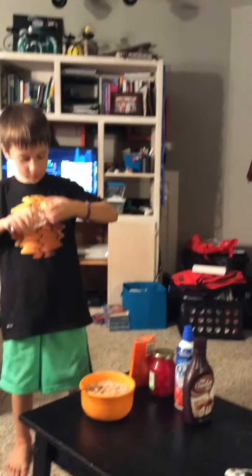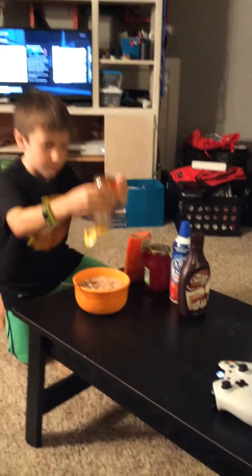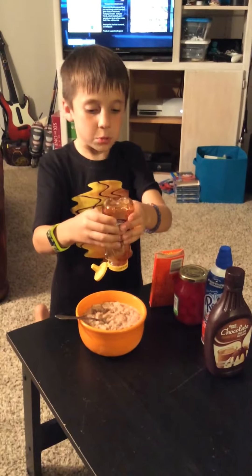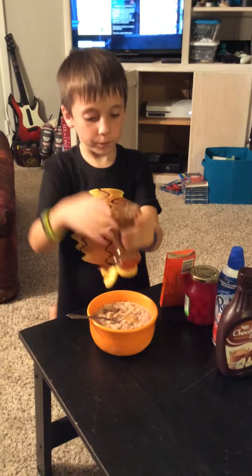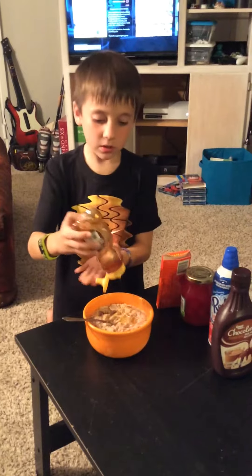Have a good dessert. How do you open this thing? I think I might need to heat this up. I'm gonna open that.